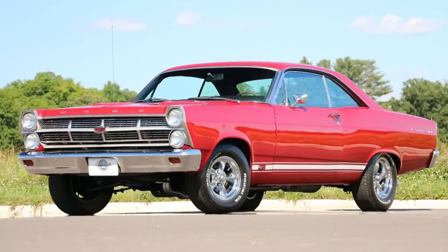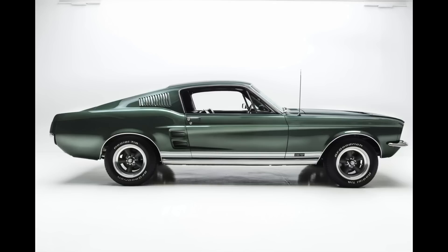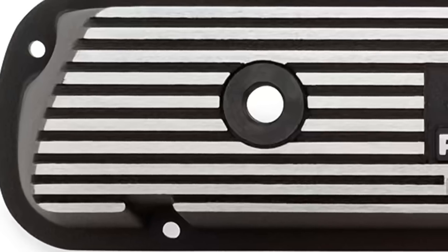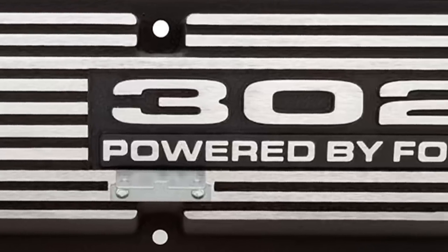The 289 had a high-performance version. It could make anywhere between 271 up to 306 horsepower at 6,000 RPM, up to 329 pound-feet or 446 newton-meters at 4,200 RPM. With a bore of 4 inches and a stroke of 2.87 inches, compression was 10.5 to 1. It featured a dual-point advanced distributor, advanced timing, and solid lifters. Used from 1963 through 1967, it could be found in the Shelby GT 350. About 25,000 were built.